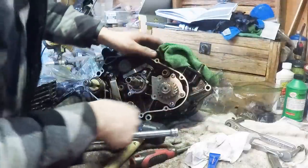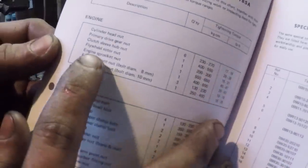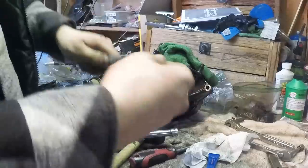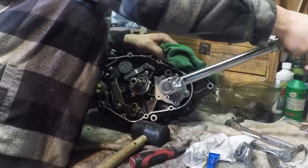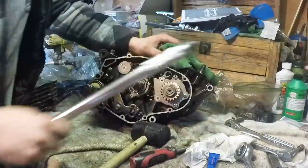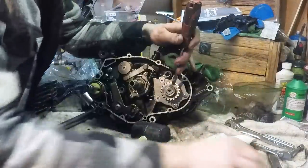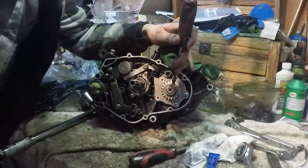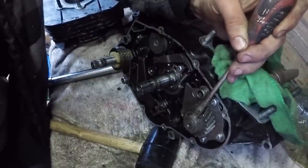I wonder what the torque spec for this one is - I think it's the engine sprocket nut, 35 foot-pounds. There it is, 35 foot-pounds. Now we just got to bend the tabs down on the washer. Perfect.